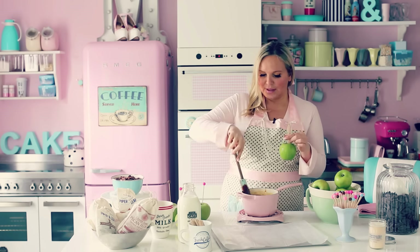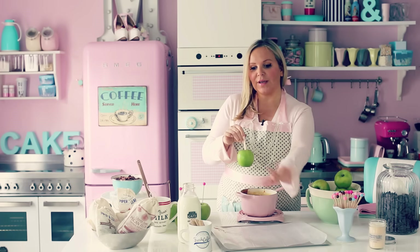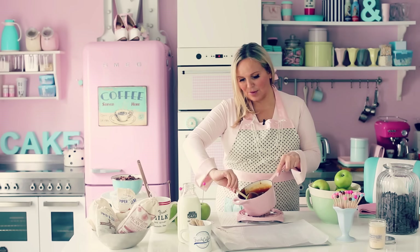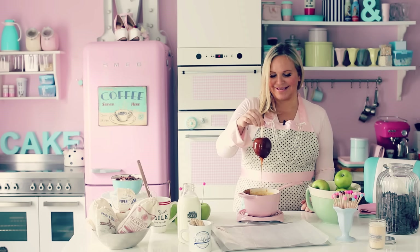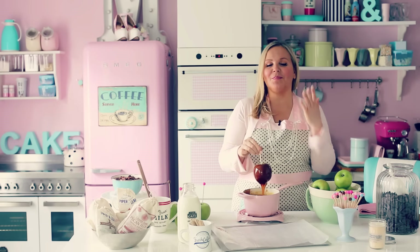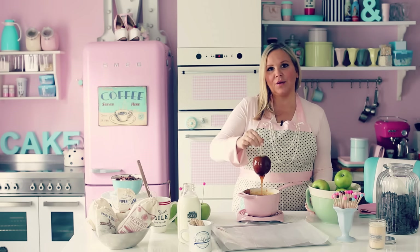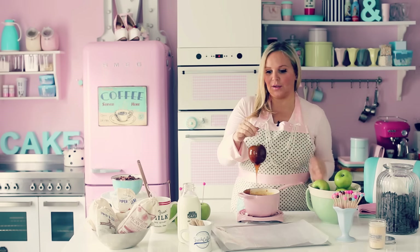Here you have the apple — make sure the stick is in there and it doesn't fall off. You need wax paper, or you can spray the table. Then you're just going to dip this in and move it around a little bit so everything is covered. Isn't this delicious? Don't you just get water in your mouth by looking at that? It just reminds me of Nashville and the candy store.